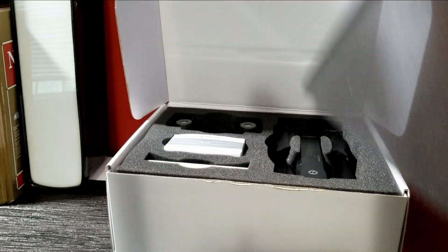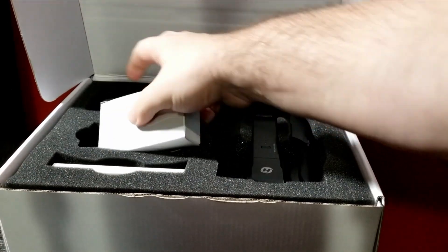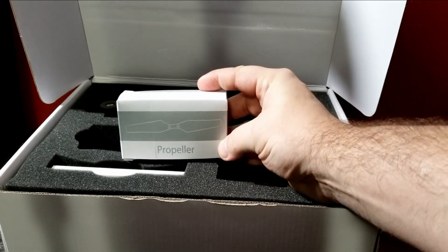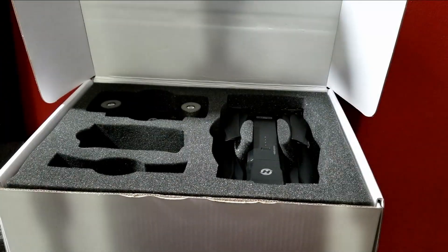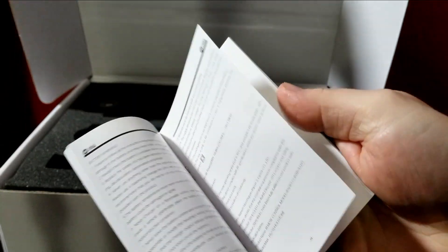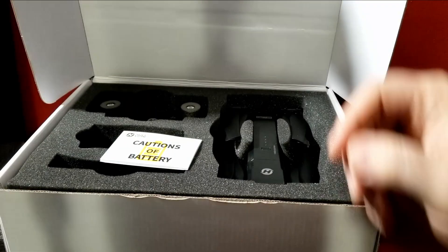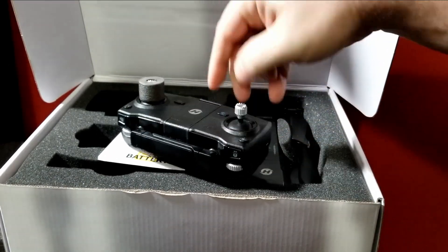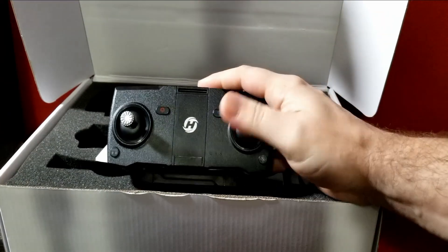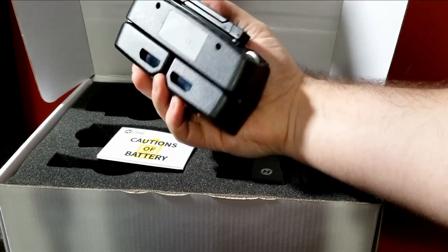It's a pretty plain box, but who cares about a box. Inside they pack in a nice set of accessories: you get the remote control, extra propellers — and I love that they included those — and a nice little manual here, which my dog actually ate. No joke. That manual is back in nature somewhere. You also get the remote control, which folds up nice and compact and has a rechargeable battery. You've got a return-home button, emergency shut-off, and a toggle switch to angle the camera.